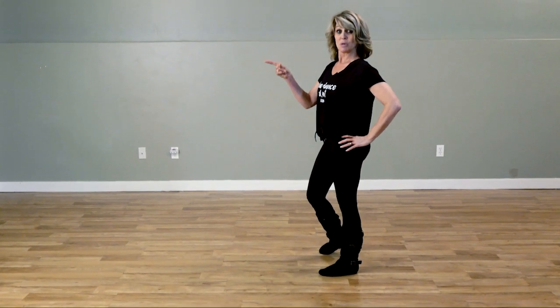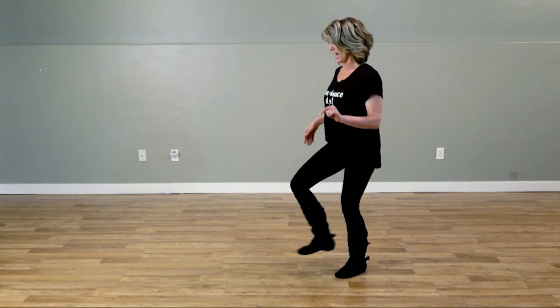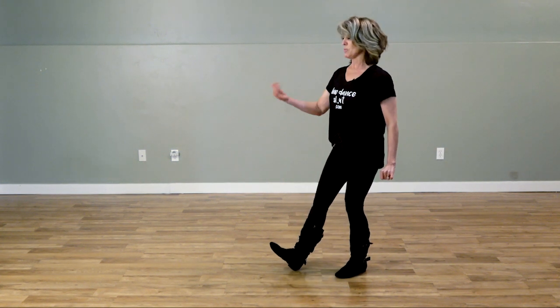Now we're ready to repeat the dance on our new wall. Heel and heel and heel, heel — repeating the dance.